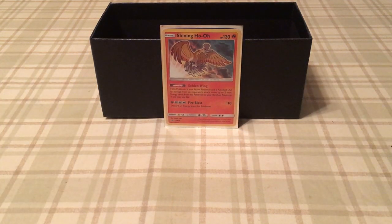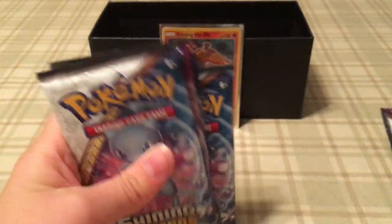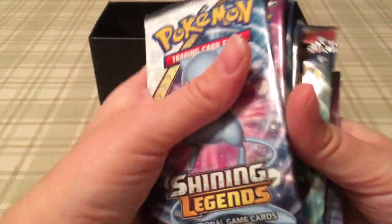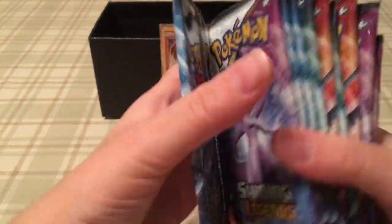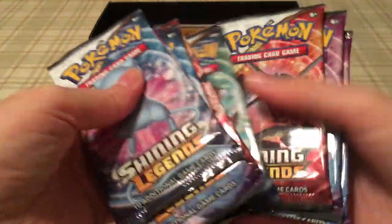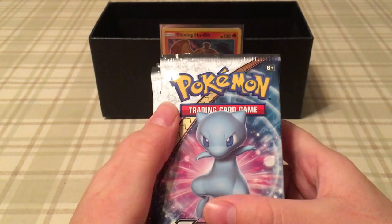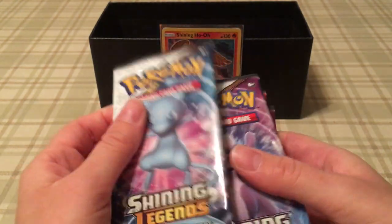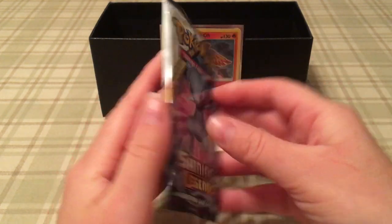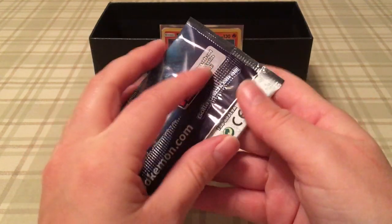Okay, so now we get on to the packs. Oh my god, this is actually a lot of packs — one, two, three, four, five, six, seven, eight, nine, ten packs to go through today. That's some good stuff and hopefully the odds will be in my favor tonight and we'll be able to get some more really sick looking cards.